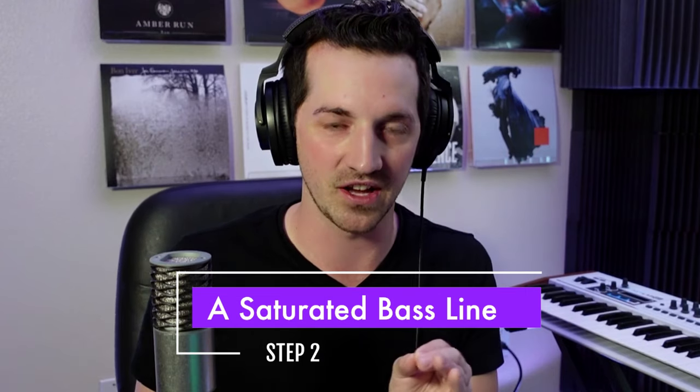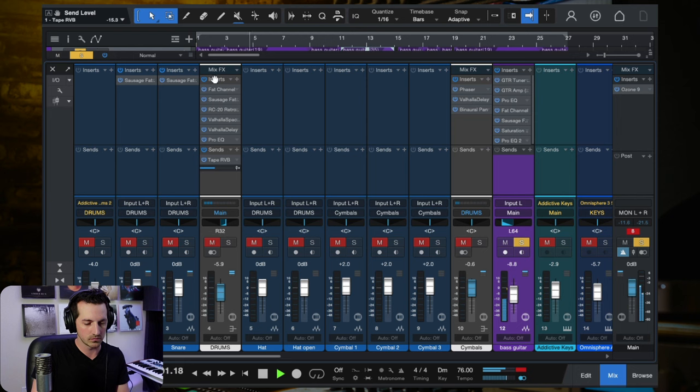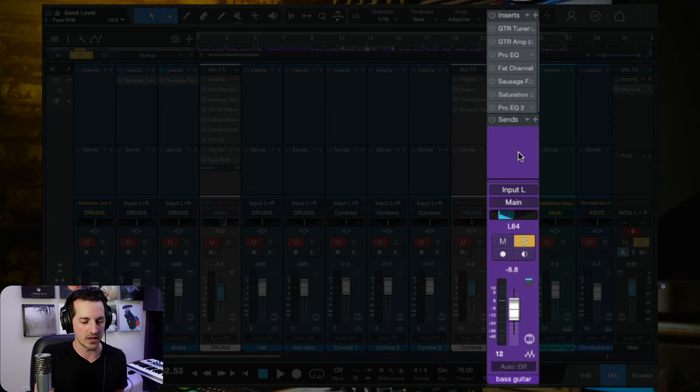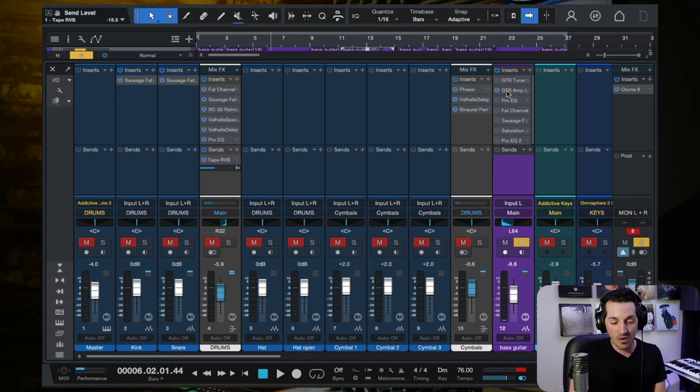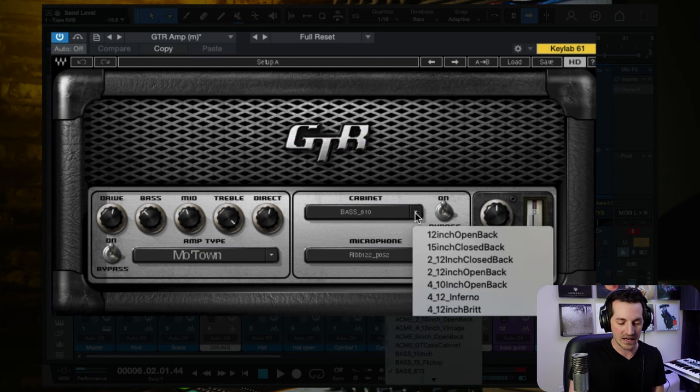Step two in the five-step system is you need a saturated bass line. Here's what it sounds like, and then I'll strip it back and show you exactly what I did. The finished bass is grimy, distorted, and cuts through the mix so well. With all the plugins turned off, it's a basic DI signal straight from my Fender Standard Jazz Bass recorded through my Apollo Twin interface into my DAW. On that basic sound, I first ran it through the GTR Amp from Waves using the base settings.